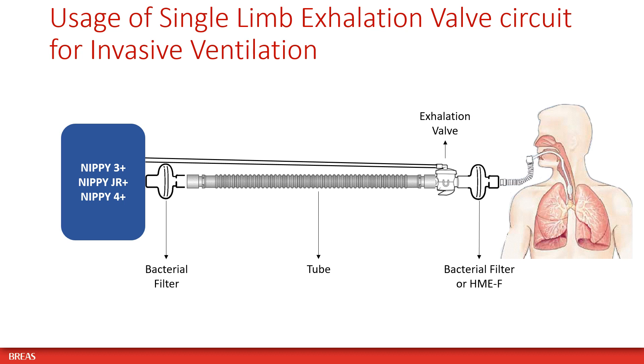When using a single limb circuit with active exhalation valve for invasive ventilation, place a bacterial filter at the air outlet of the ventilator, and a bacterial filter or HME with filter between the active exhalation valve and the patient.